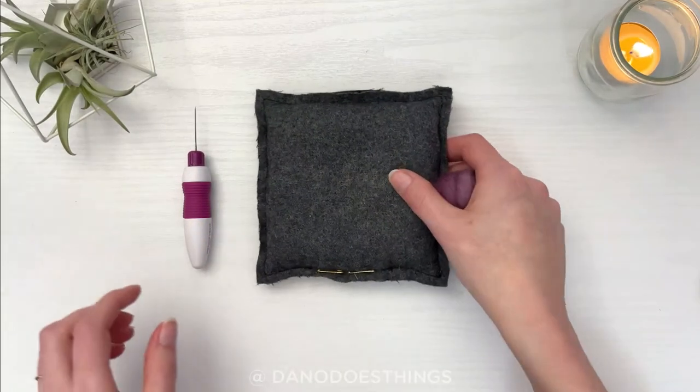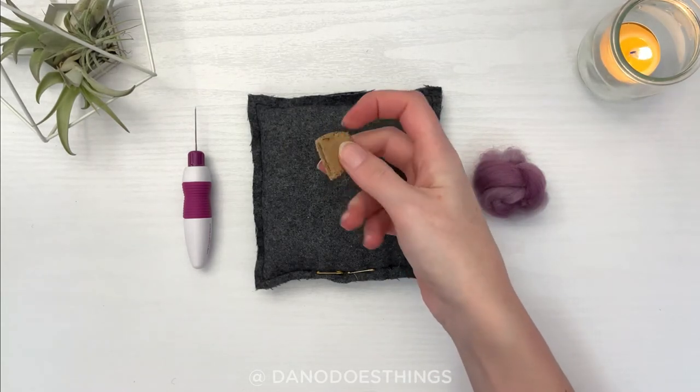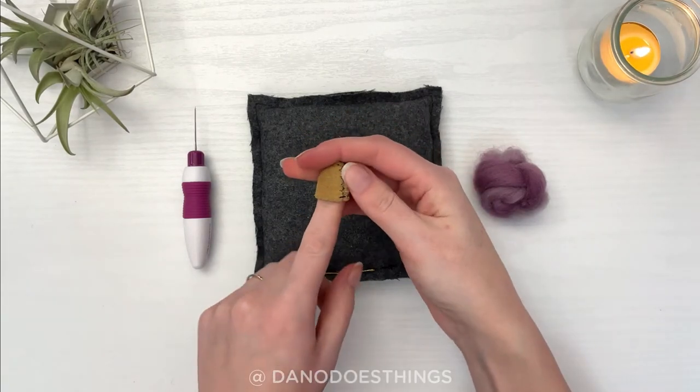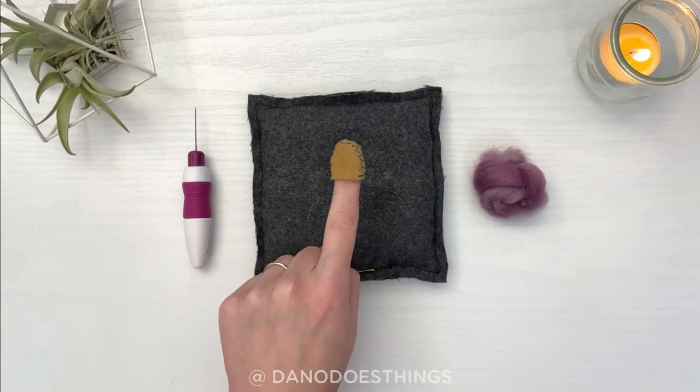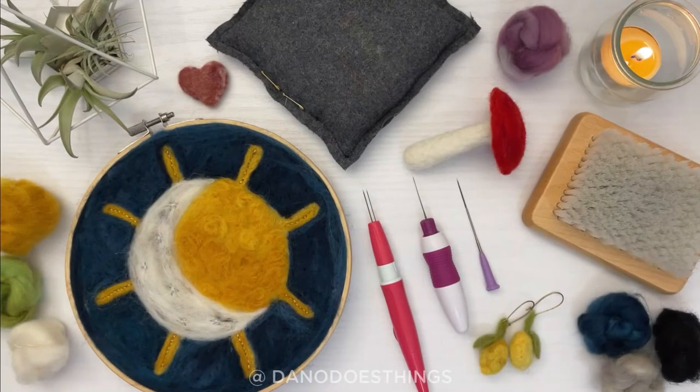So a felting needle, a felting surface, and some fiber are all you really need to get started — but I will give you a bonus recommendation: a thimble. It can be super handy, especially when you're just starting or when you're working on a detail where you need to hold the fiber down. You now have all you need to start needle felting. If you have any questions about specific tools, please let me know in the comments below; otherwise you can check out my channel for some beginner project inspiration. Have a great day and we'll see you next week!